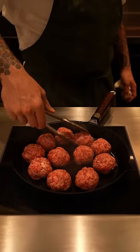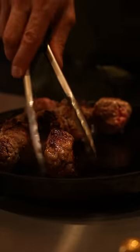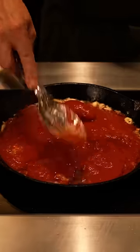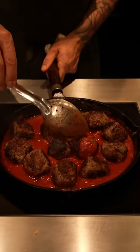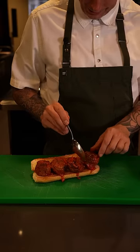All right, here we are. I'm going to show you how to cook a little bit of it.